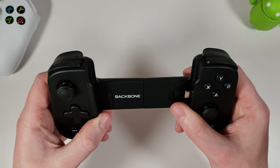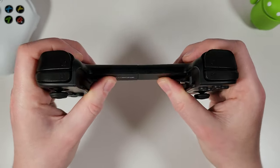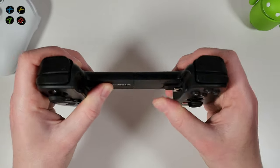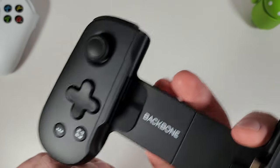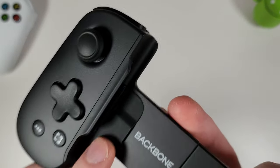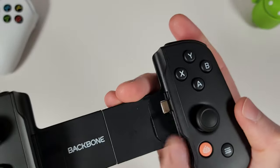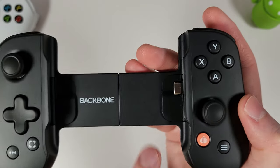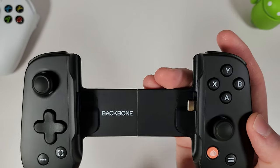The body is rigid — it doesn't fold — and you can flex it very slightly when extended, but with your phone in you're not going to be flexing around much anyway. There are rubber pads on either side where your phone slots in, to prevent any scratching of plastic against glass — a nice feature.